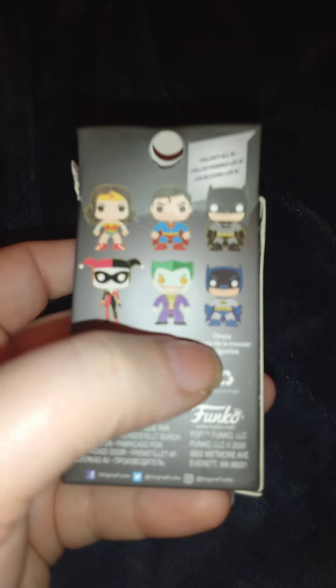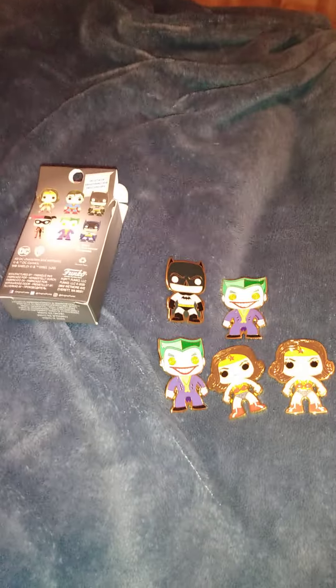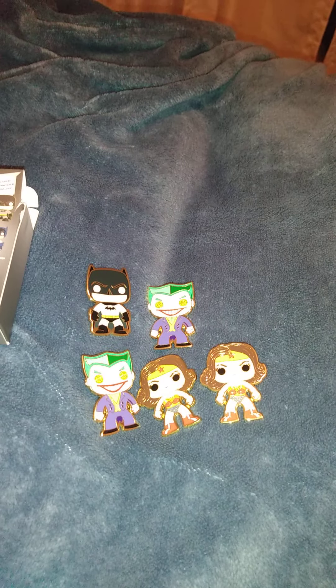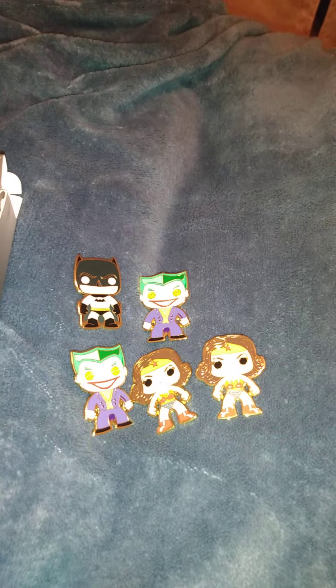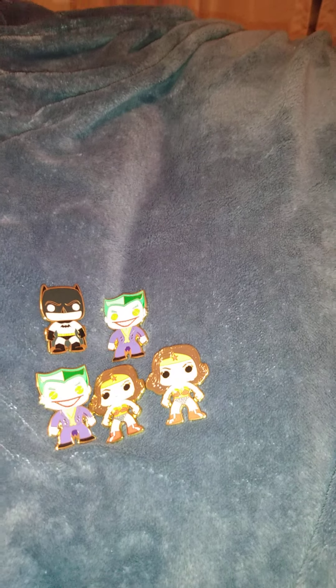All I need to do now to complete my set is get the chase and Harley Quinn. See if anybody else has any of these. Let me know down in the comments — would you get this set? Which one would you like, or which one did you get? I wish I could turn the duplicates into different ones — that would have been perfect.